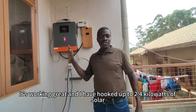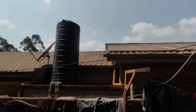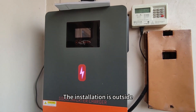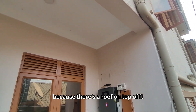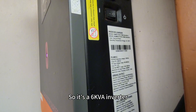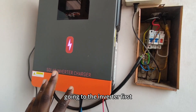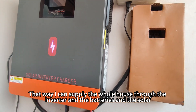I have hooked up 2.4kW of solar, as you can see up there on the roof. The installation is outside, but it's not really fully exposed because there's a roof on top of it. So it's a 6KVA inverter. I've hooked it straight up to the house — my grid power comes in, goes to the inverter first, and then the inverter supplies the whole house through the inverter, batteries, and solar.